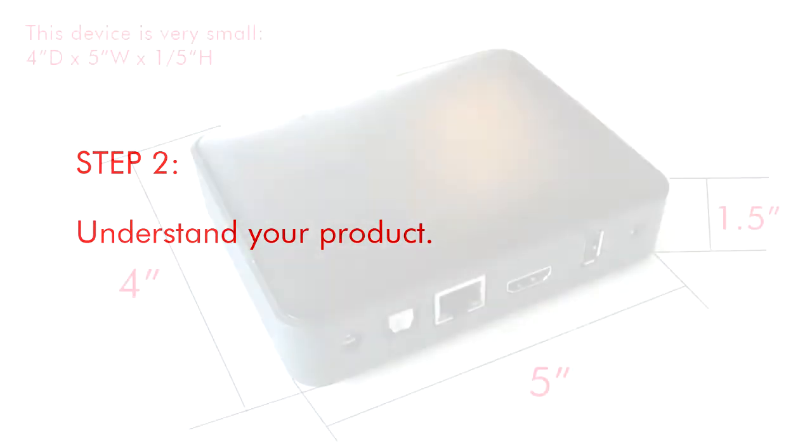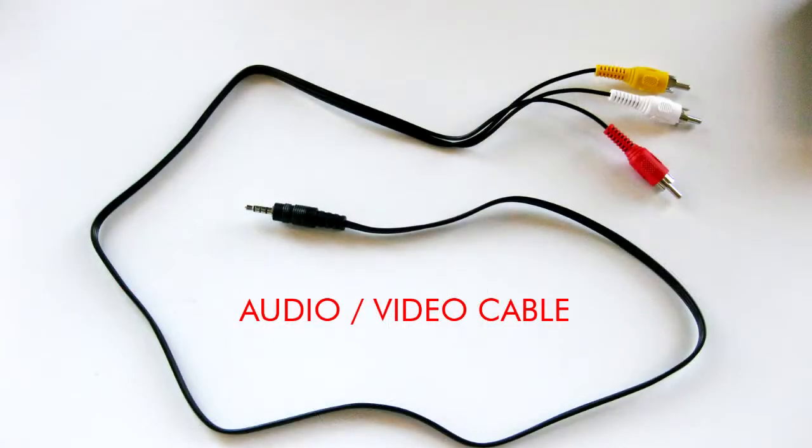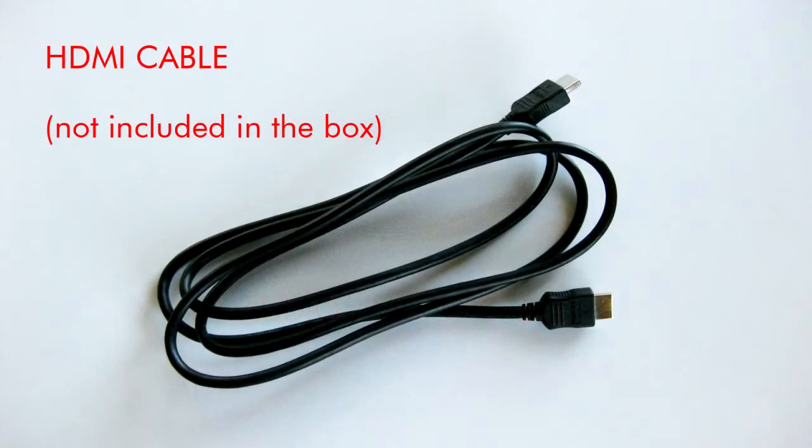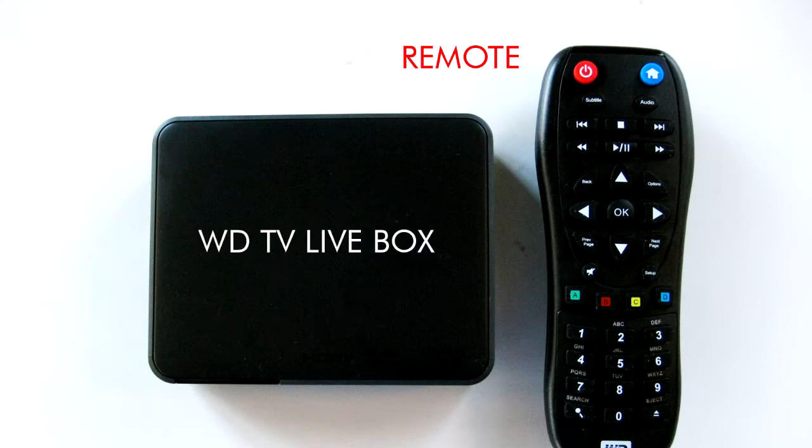Step 2. Understand your product. The device is very small, only 4 inches by 5 inches. You can use an audio-video cable that came in the box, or you can use an HDMI cable that is not included in the box. You will also get a remote.